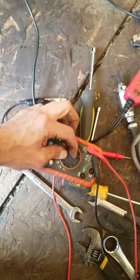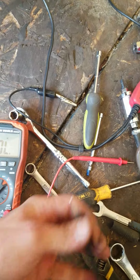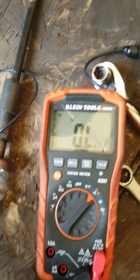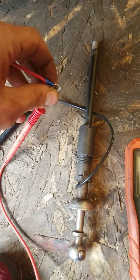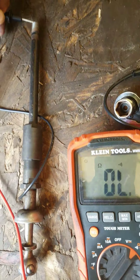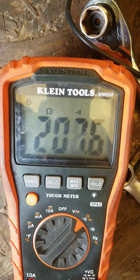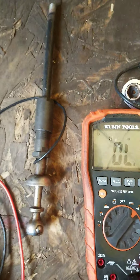So with that tightened, I'm going to check for continuity. I have one wire on the lead of the spade of that, and I'm going to touch the other wire to this, and then we get continuity — which is good. So this is now a working shifter.